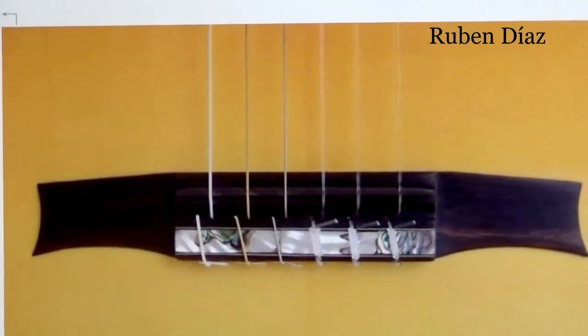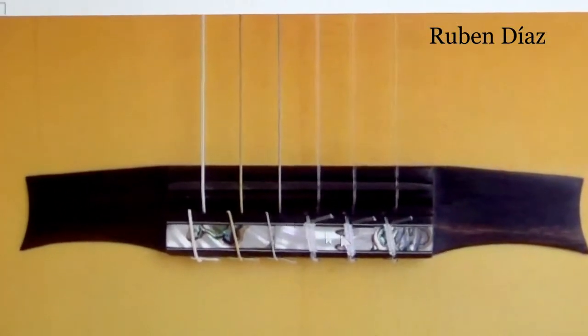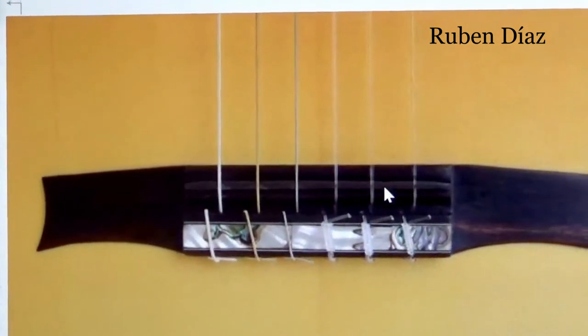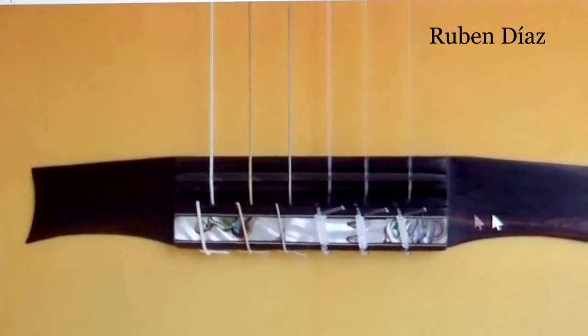Here we have a copy of an AG bridge, and we can notice that very clearly because of this gap here, which would never be in an original guitar. This one here has very little distance, here a lot of distance, and less so — impossible. This bridge is not authentic.